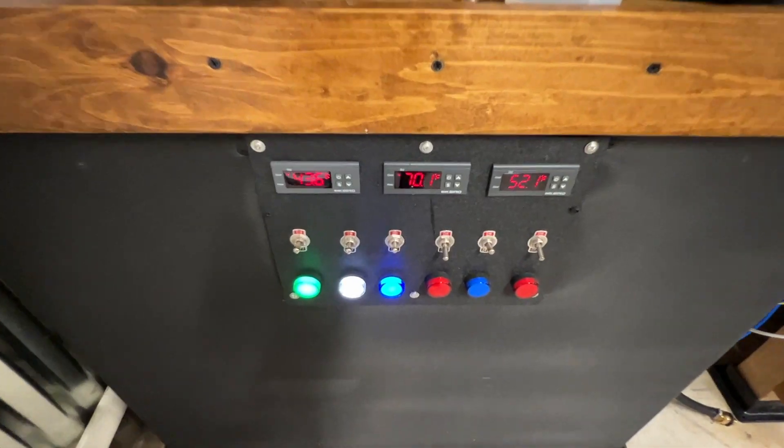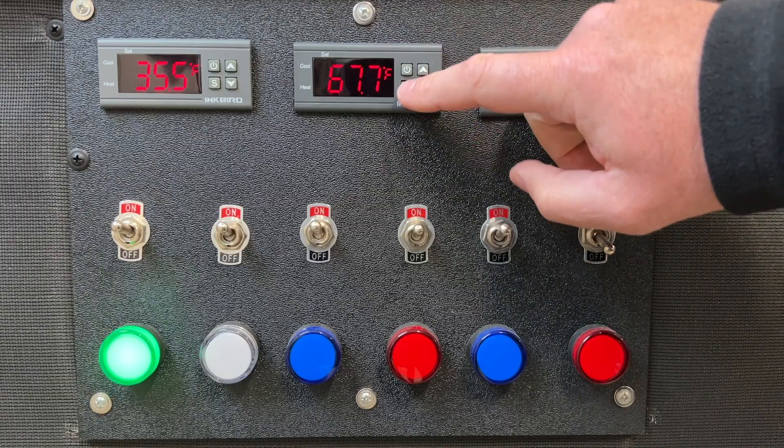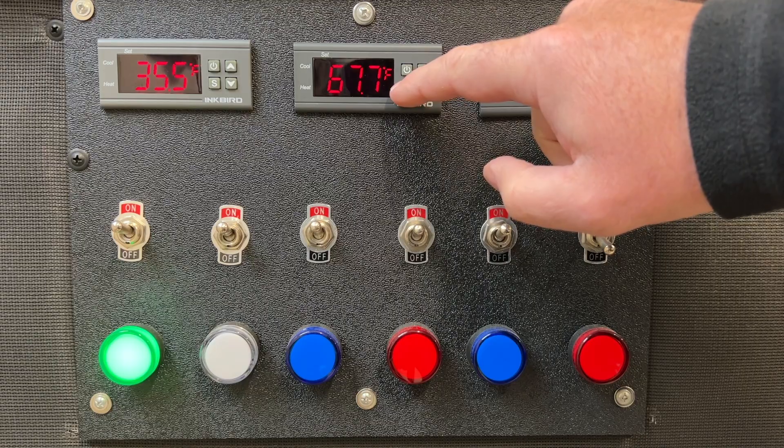Inkbird sent me two ITC-308 temperature controllers for free to review during this fermentation chamber build. These plug-and-play temperature controllers are a very popular option in the home brewing community for controlling fermentation temperatures. I have previous experience using Inkbird temperature controllers on my DIY glycol system, where the ITC-1000 controllers offered all the features I needed to precisely control glycol temperatures.